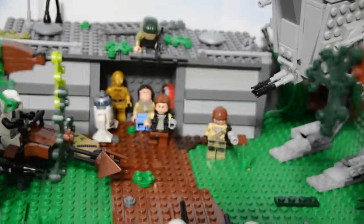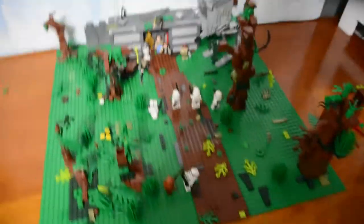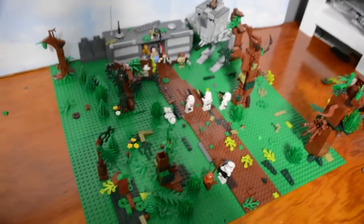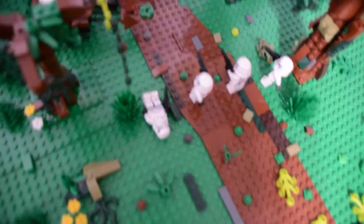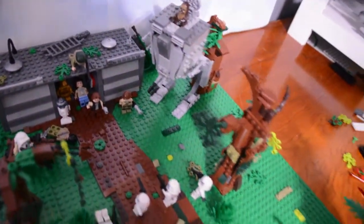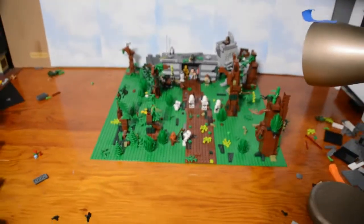I originally had a different battle build, but it was rejected because I had the Millennium Falcon in it as a set. So I had to make this pretty quickly with my brother. I think it turned out pretty good — I like it a lot. There are lots of good entries in that contest, but I think this turned out very nice.